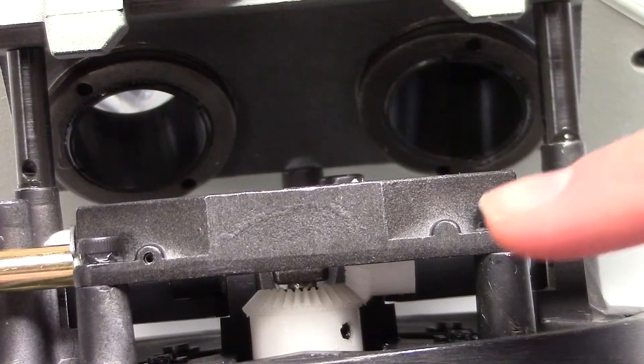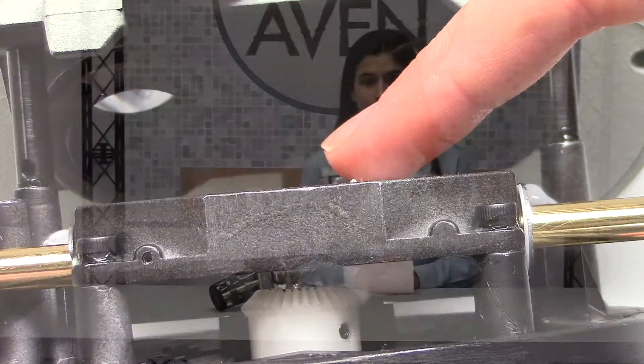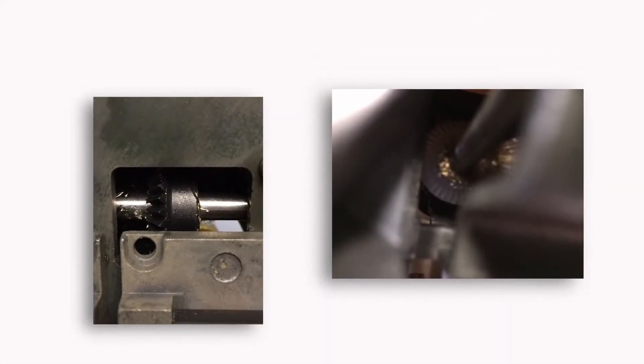The material and manufacturing of the internal gears play a significant role in the quality and longevity of a microscope. Avon Carton brand scopes use quality nylon gears manufactured to the highest precision available, so they are virtually greaseless. Cut-rate scopes use lower grade materials such as plastics and initially require excessive amounts of grease for smooth movements. As the lubricant degrades, slippage occurs causing misalignment.